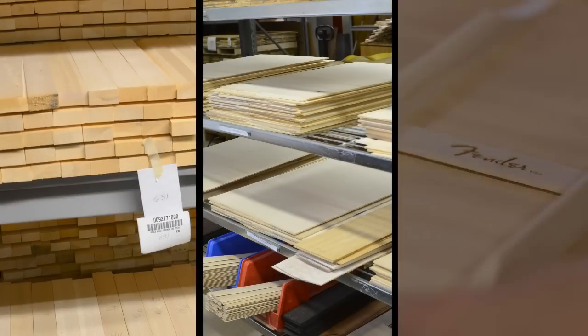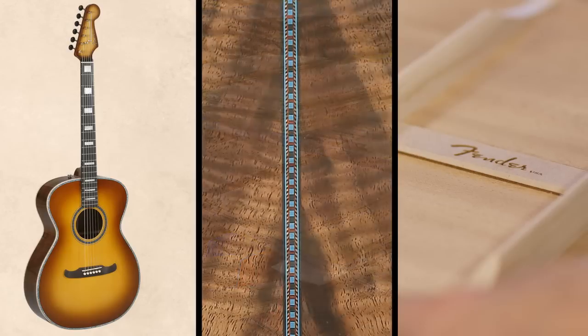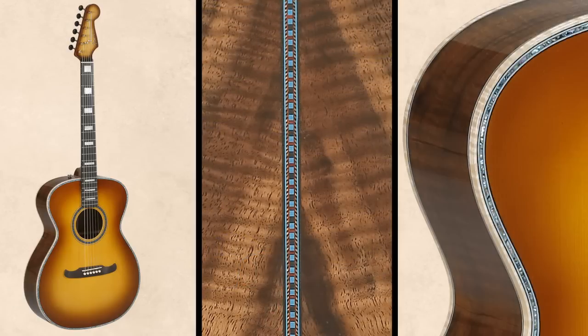And then we also have the Master Design series, designed by Wren Ferguson and Tim Shaw. They go out and pick out the woods, match the backs and sides, and decide how it's going to look. They pick out the marquetry, the binding, and everything.